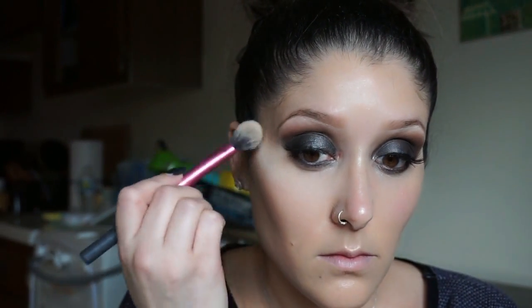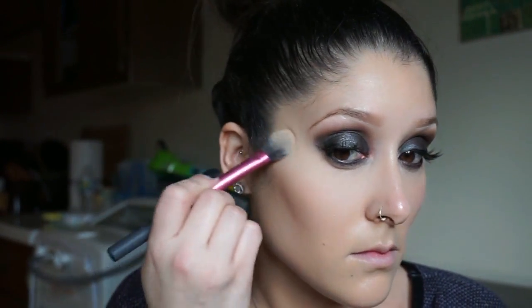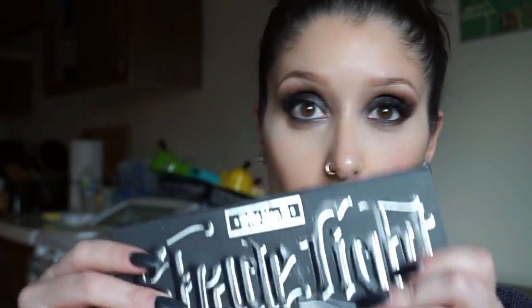Now we're going to set that under eye concealer. I'm going to be using the Laura Mercier Translucent Powder — it's not really an under eye powder specifically, but that's what I use it for. You can use any translucent powder to do this. This technique is called baking. We put a lot of it under the eye area and what that does is it allows the area to set and not crease whatsoever, so you have no fine lines.